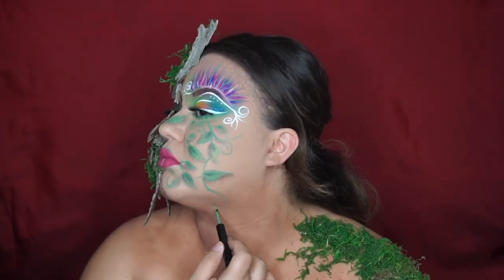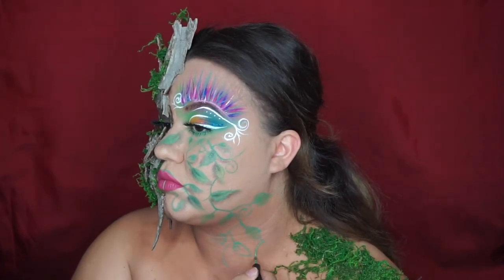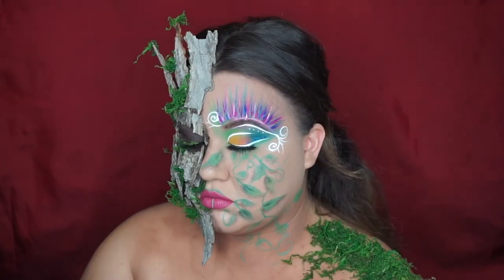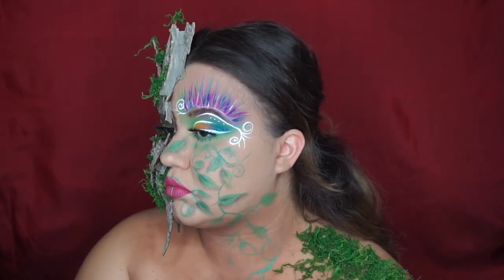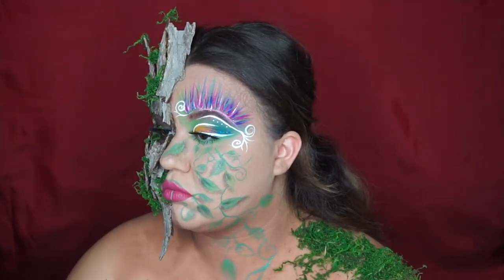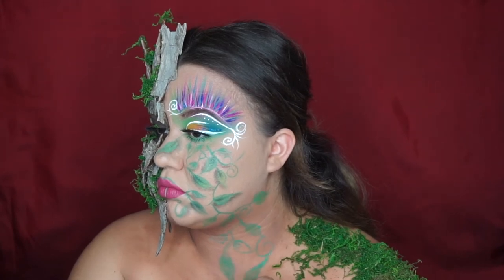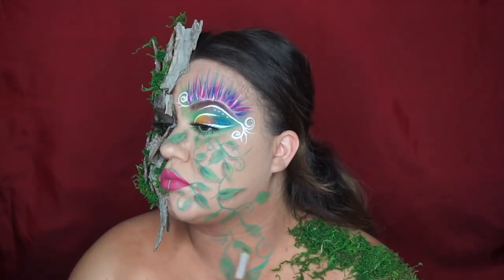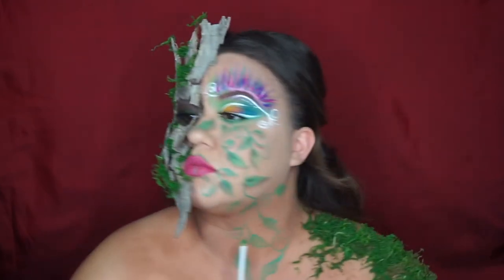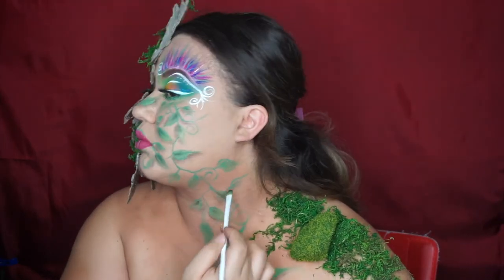Then we came to the part where I added some vines going down my neck and to my chest — I did the exact same thing as I did on my face, so just recreate that. I honestly had so much fun creating this look because I didn't know where I was going with it, I just did what came to mind. All I did here is add a rock of moss onto my shoulder, and I did the same thing on my other shoulder. Then I added some butterflies — I added one butterfly onto my chest and I love the way it turned out.